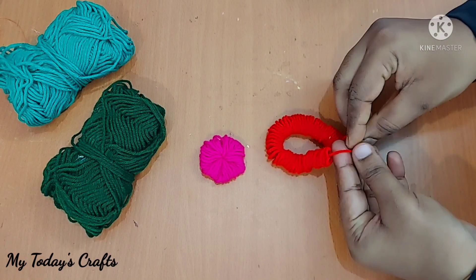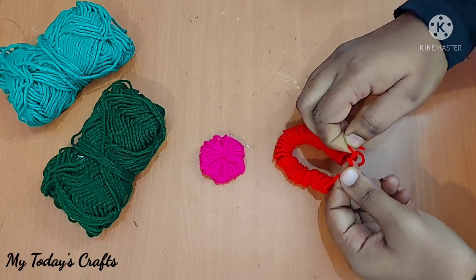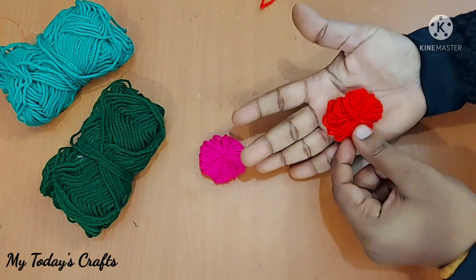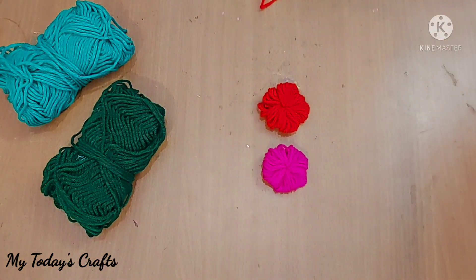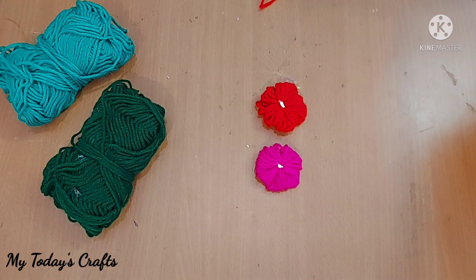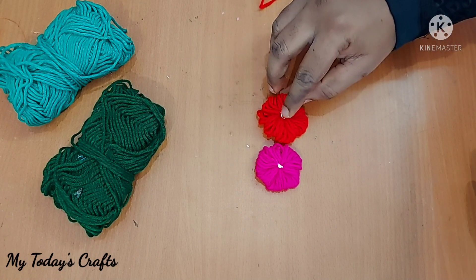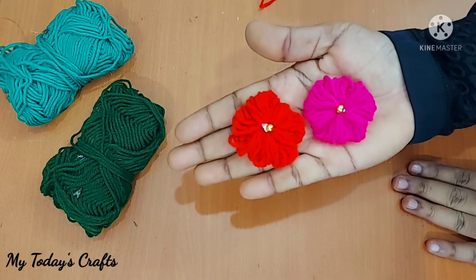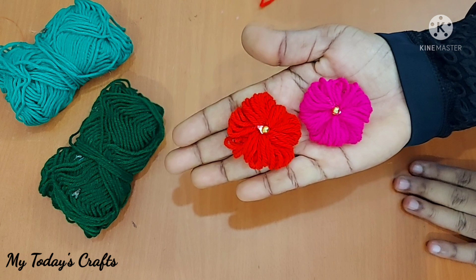If you want to make any of these things, you will choose to do something. You will find a little bit of craft things, a painting collection, and a paint collection. Please post a video on the floor. We will decorate a light on the floor and we will have a golden bead. We will decorate this floor — it is so cute, simple, and quick.